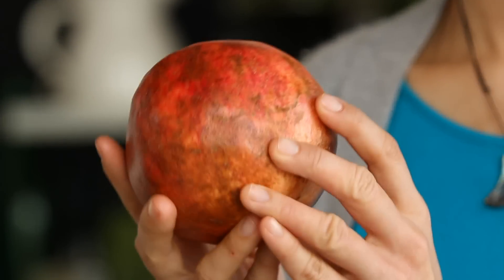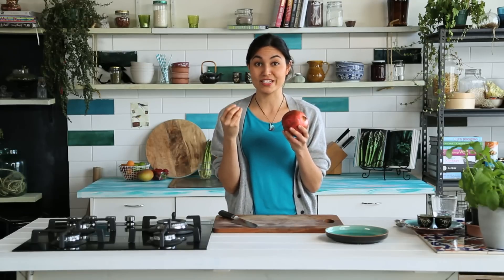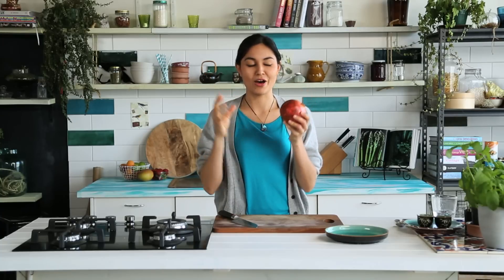While it's a fruit it doesn't have any flesh, but the part of the pomegranate that you want to eat is actually the seeds. Inside there are hundreds of these beautiful ruby-coloured little seeds that look like little jewels, and they have the most amazing sweet and sour flavour. When you eat them they just pop in your mouth and give this beautiful burst of sweet and sour flavour.